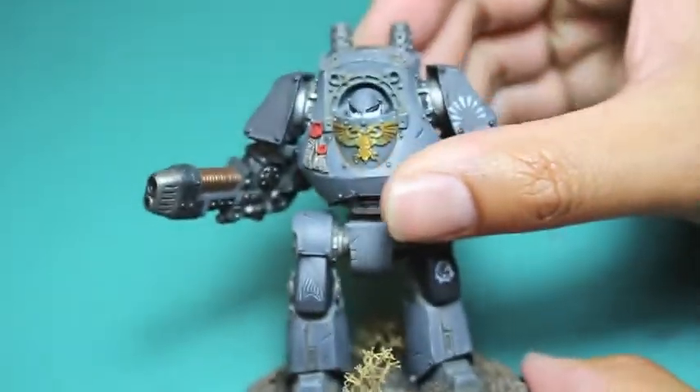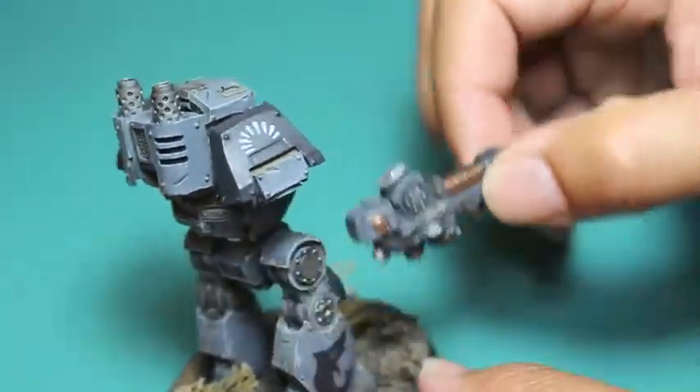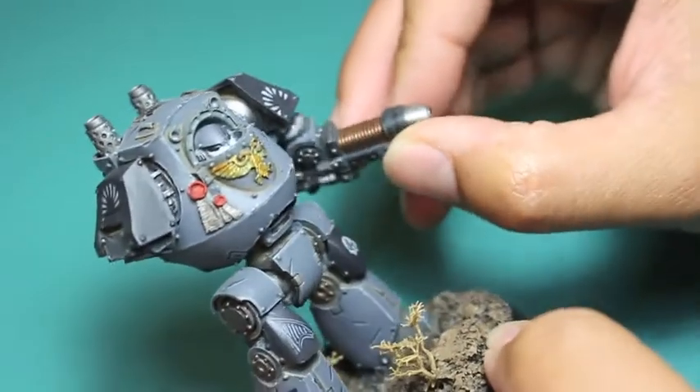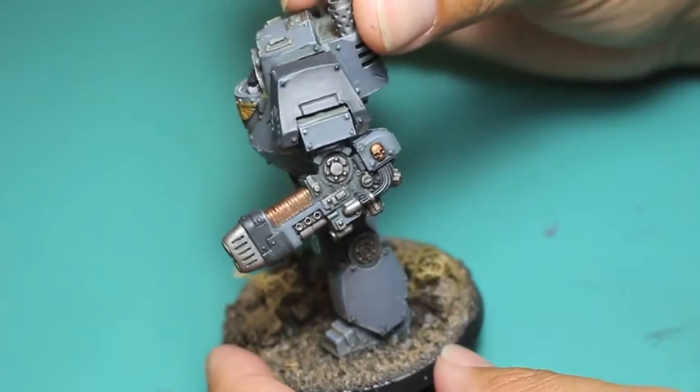There it is on the right. The great thing about Forge World making these pieces is you can kind of make them either for the left or the right arm, because the detailing is on the inside and the outer. So no matter which arm you put it on, there's going to be great detail facing outward.